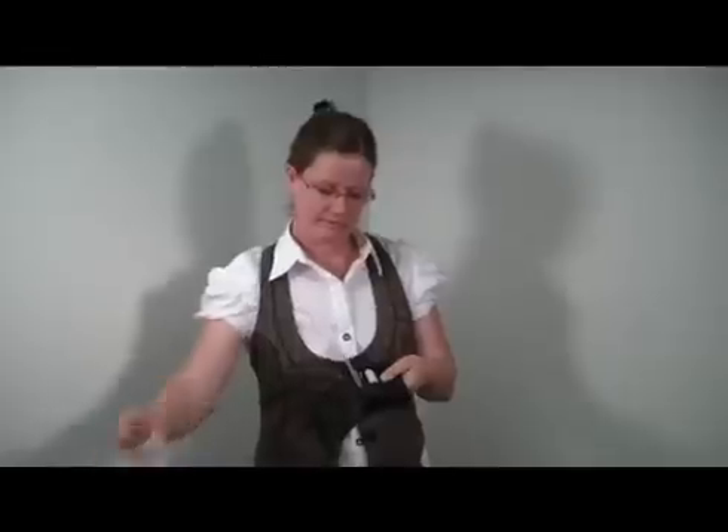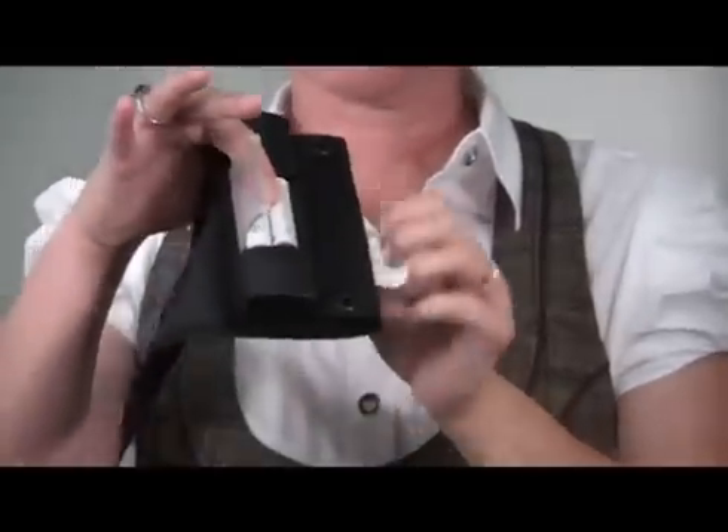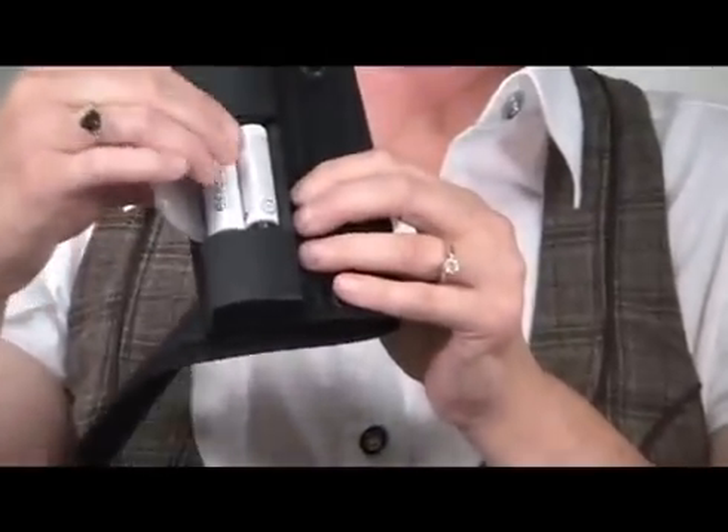Locate the battery compartment found on the back of the solar charger. Lift the clear plastic cover using the tab provided. Place two rechargeable AA batteries into the battery holder, spinning batteries and pushing the positive end forward to ensure good contact for charging. Note: the batteries must be installed for the charger to function.